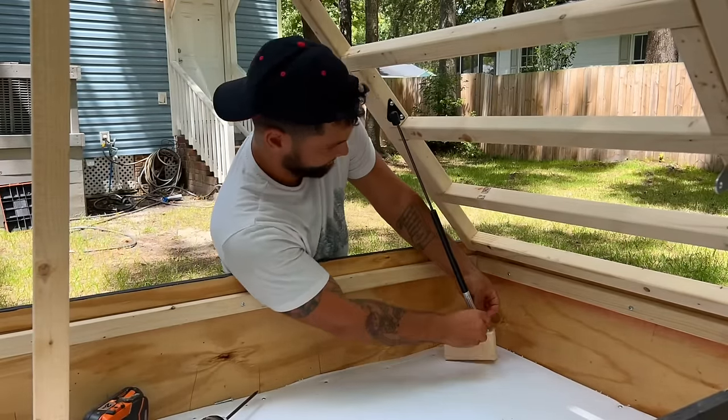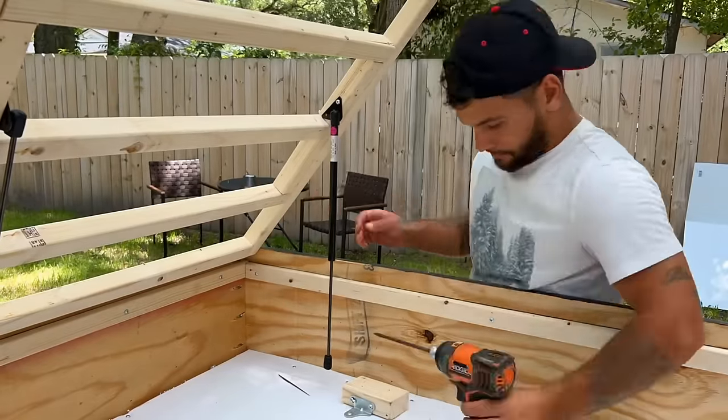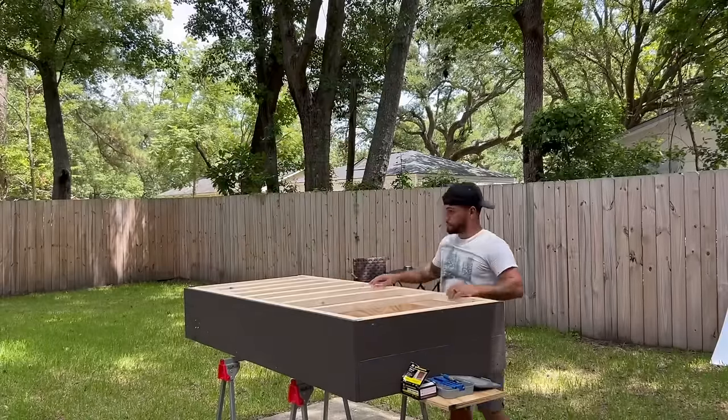The next step was to install the struts, so we picked up two 20-pounders, which should be plenty to keep the top of this bike camper up since it's so lightweight. These were kind of tricky to install because you have to put them in a certain spot, but it wasn't too bad.